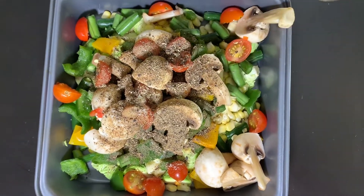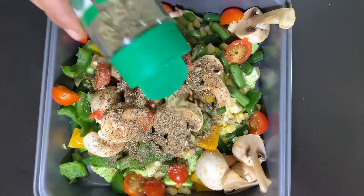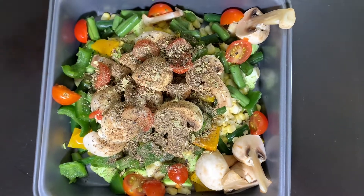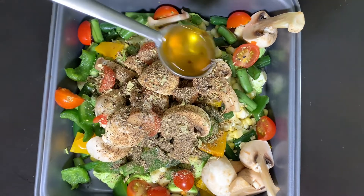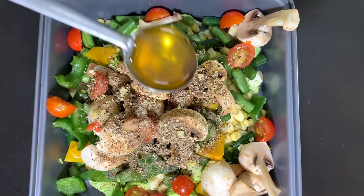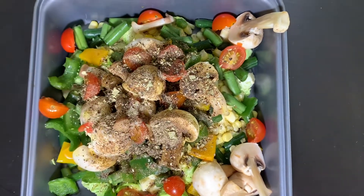If there are any herbs, we will add a little bit. Add dried herbs. Then add 1 to 2 spoons of olive oil. Again, the option is olive oil, but you can also use regular cooking oil. We will mix a little bit.